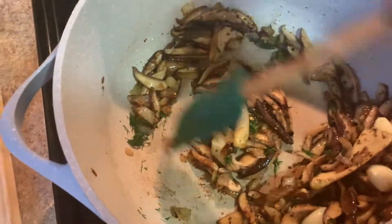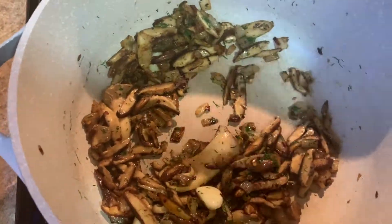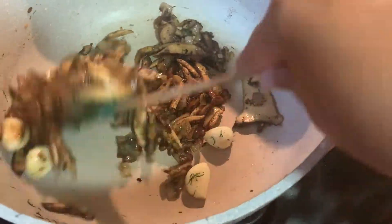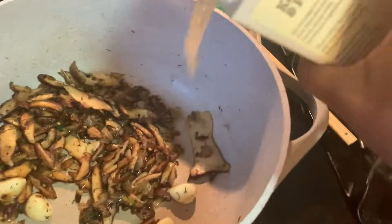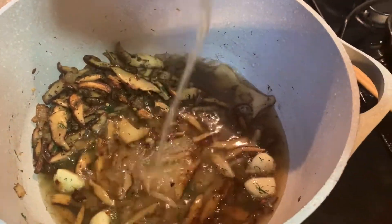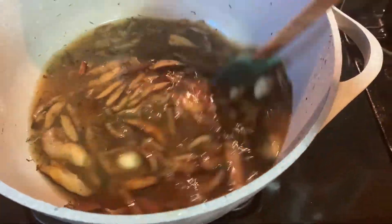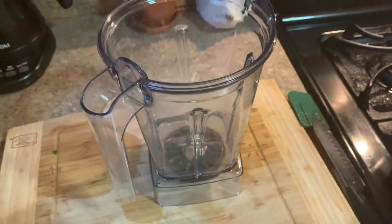I'm going in with about a tablespoon of fresh minced dill — that dill is gonna do something special to the dish, so do not skip it. If you can't get fresh dill, dry dill is just fine; you only need about a tablespoon. Everything has a beautiful brown color, so I'm going in with some chicken bone broth. You don't have to use bone broth, you can use regular chicken stock or broth. I used about two cups, let it come to a simmer, and now I'm assembling my blender.